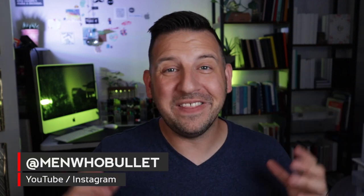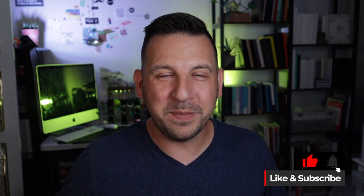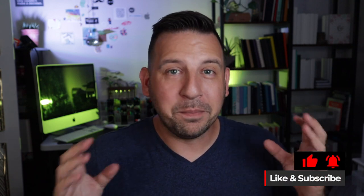Hey there, it's Mark from Men Who Bullet. Thanks for checking out today's video. I'm so excited to bring this to you today because we are going to be taking a look at Plotter.